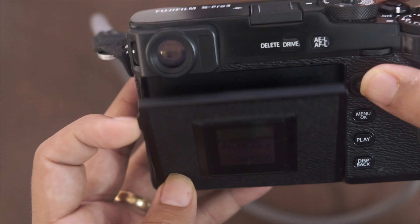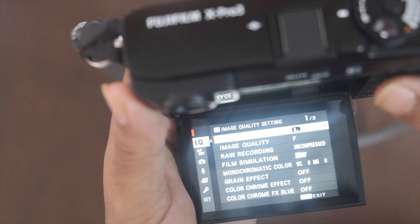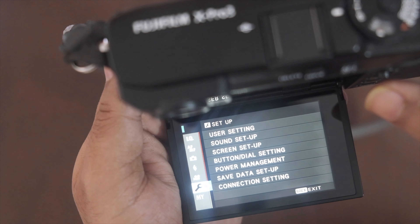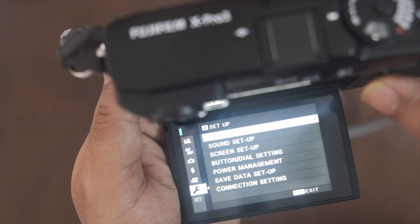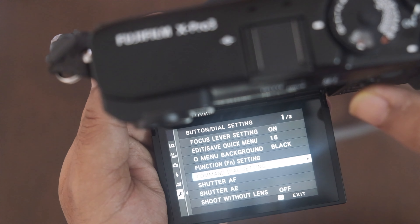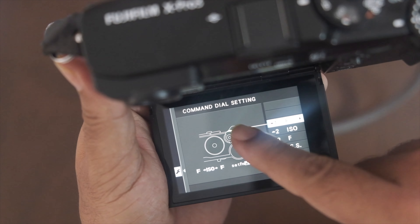To configure this, go to the settings, then the wrench icon, then go to button and dial settings. Come down to the command dial settings and you'll see the screen showing what the front dial can be set to.